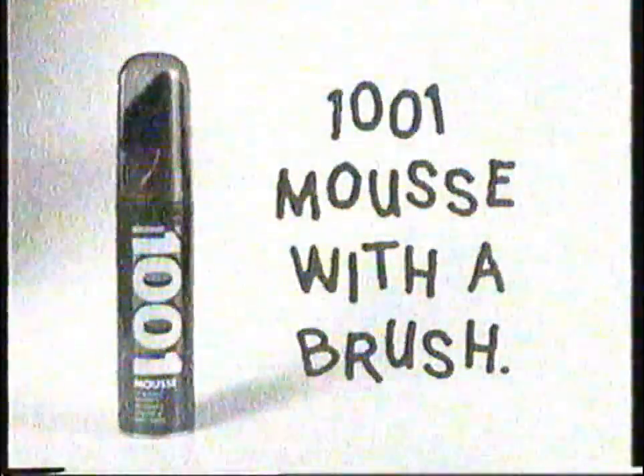New 1001 Moose with a brush. 1001 times better than an ordinary Moose with a brush.